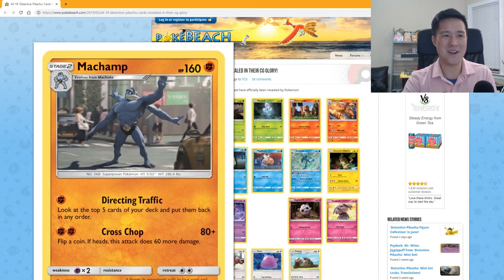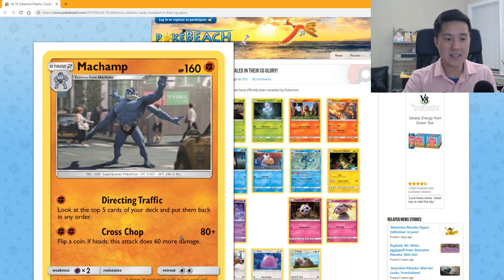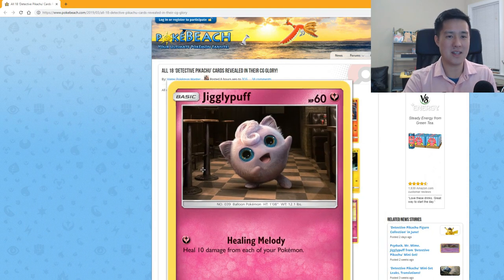Machamp looks like he's directing traffic. 'Directing Traffic' for one Fighting energy lets you look at the top five cards of your deck and put them back in any order — that's a waste of a turn. 'Cross Chop' for two Fighting does 80 plus flip a coin; if heads, 60 more damage. That seems about the appropriate strength for where we are in the meta.